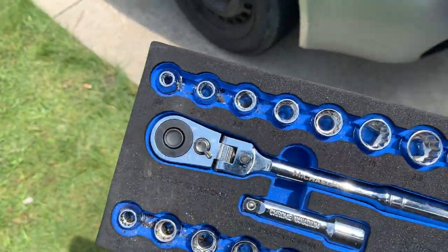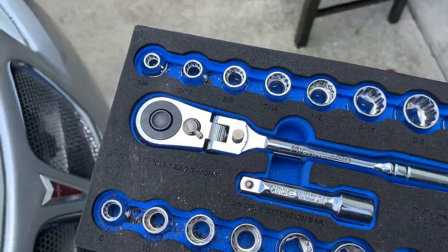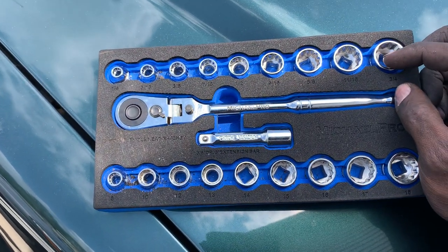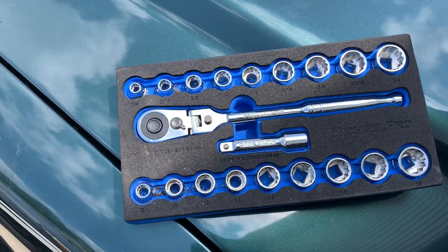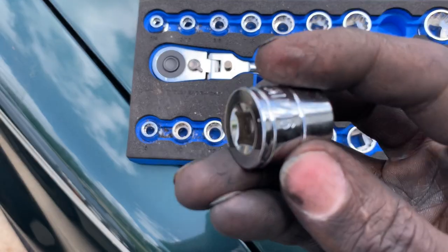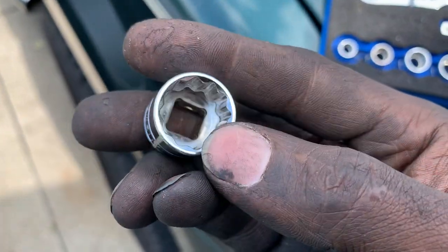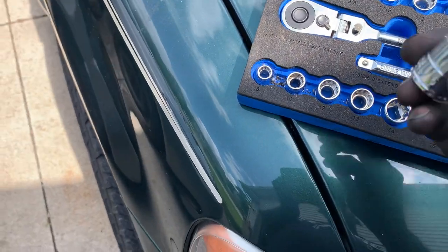My opinion is that the ratchet is decent for at-home DIY use when used correctly. I had no issues with the sockets flaring out, slipping, or rounding off the fastener. They're just regular chrome vanadium 12-point sockets — there's not a whole lot that can be done differently with socket broaching.